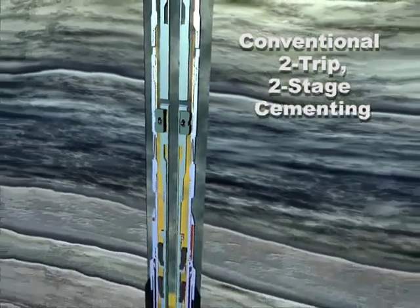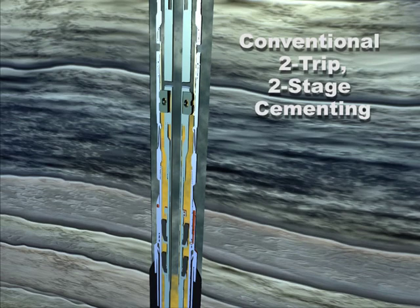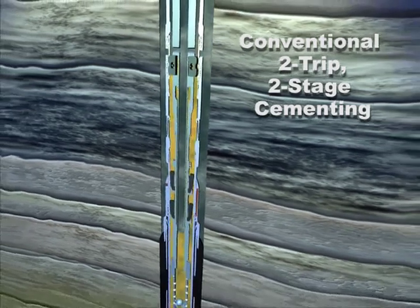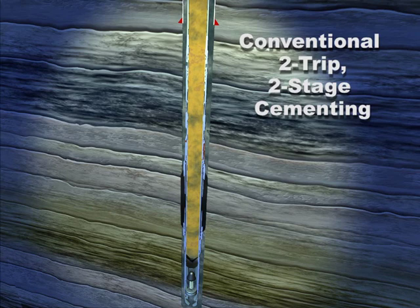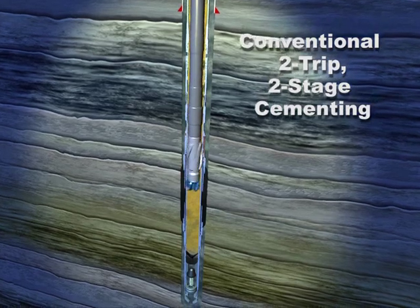Perform the second-stage cement job, pick up to close the port collar, and pressure test to confirm it is closed. The inside diameter of the port collar is left with full bore, so cement drill-out at this depth is not required. Drill out the float collar and shoe and continue drilling the next section of the well.